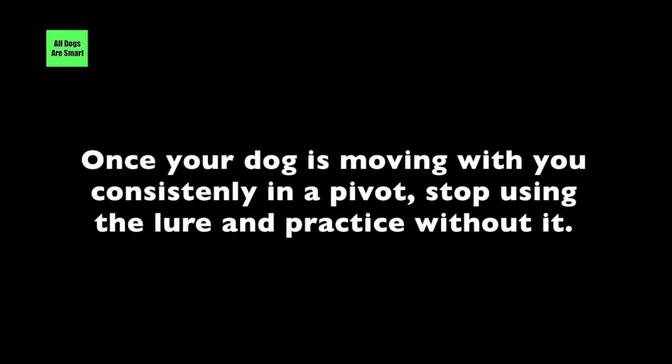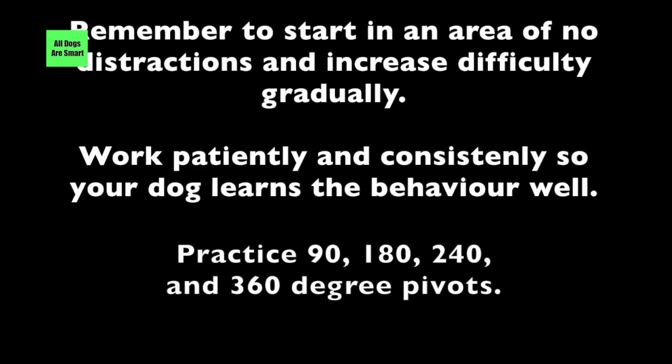Once your dog is moving with you consistently in a pivot, stop using the lure and practice without it. Remember to start in an area of no distractions and increase difficulty gradually. Work patiently and consistently so your dog learns the behavior well.